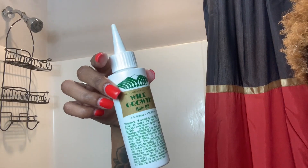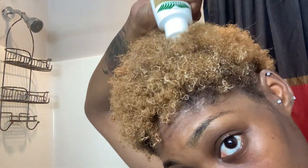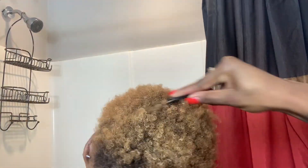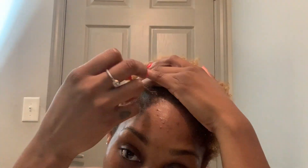Here I'm going in with this Wild Growth Oil. I made my own little mixture — it's Wild Growth Oil, peppermint oil, and some Blue Magic grease all shaken up, so it's more thick than usual. I found this little comb at Family Dollar for a dollar, and it helps to massage all those products into my scalp, especially that mixture. Now I'm going ahead and styling my hair.